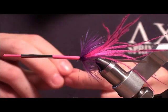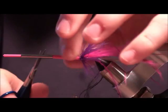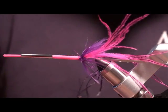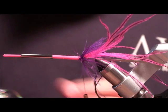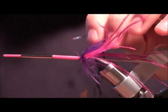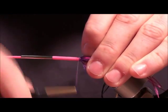For the body we're going to use black four-strand floss. The belly is going to be slightly darker to give it that look. For the rib we're going to use some holographic tinsel in large, just to give it some extra flash. We're going to tie all this stuff in right at the back.